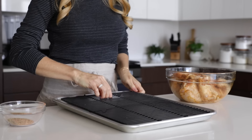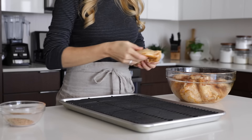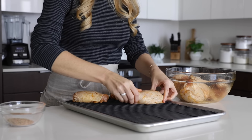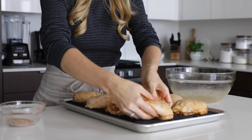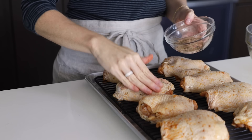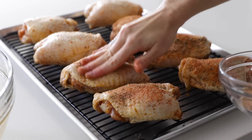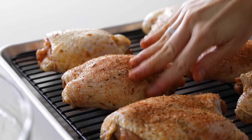To ensure the chicken thighs stay nice and crispy while baking, add a rack on top of your baking sheet. This will allow the juices to drip down and the air to circulate all around the chicken. I also recommend a heavy duty baking sheet if you don't already have one, as it won't warp and twist while baking. Add your chicken thighs to the rack and try to keep your skin nice and smooth on top. Then sprinkle the remaining one third of the spices on top and use your fingers to really pat it in good. This is gonna help give us that golden crispy skin and it is so packed with flavor.